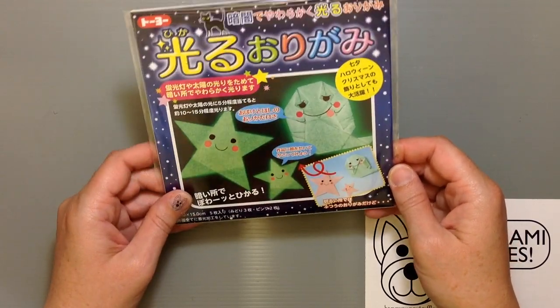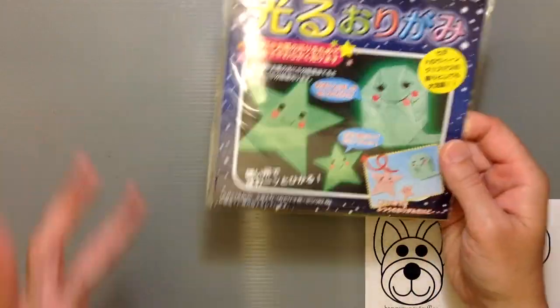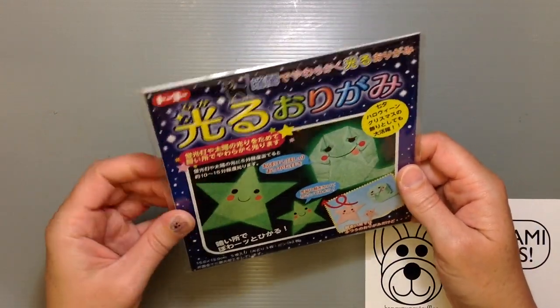There are two different colors — there's green and pink when you start out. And if you leave them in direct light for about 5 minutes, then they'll glow for 10 to 15 minutes when you're done.